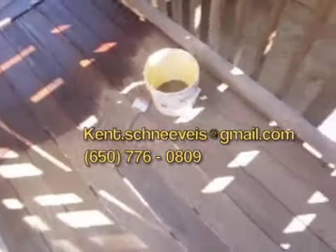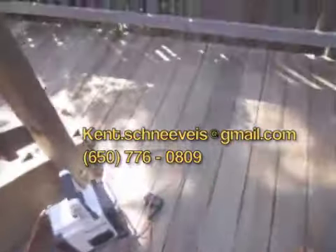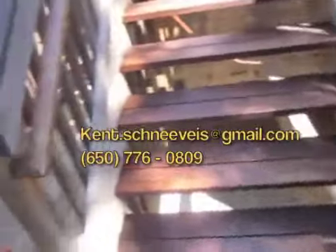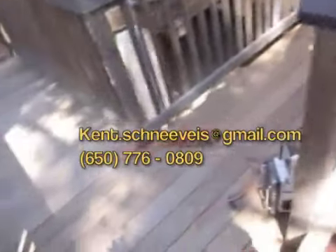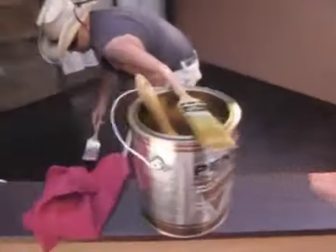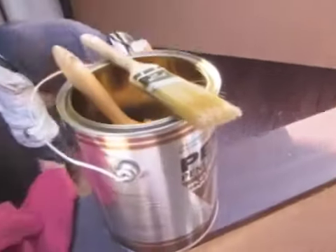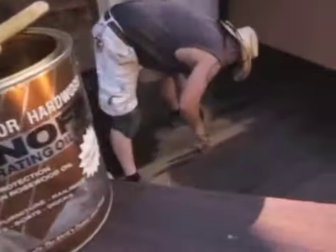And here's the job — we're midway through. Over here, we're using the Penofin product for Ipe. It's ironwood. It's a one-coat product.